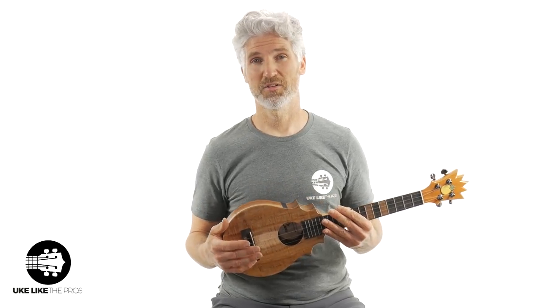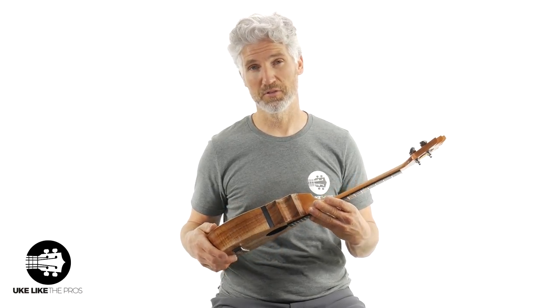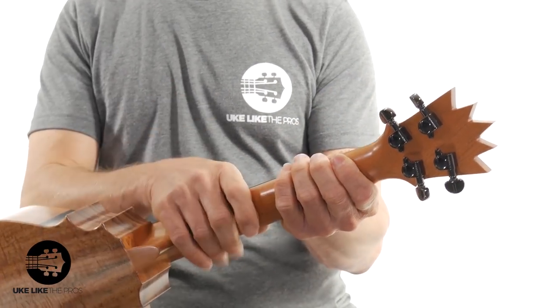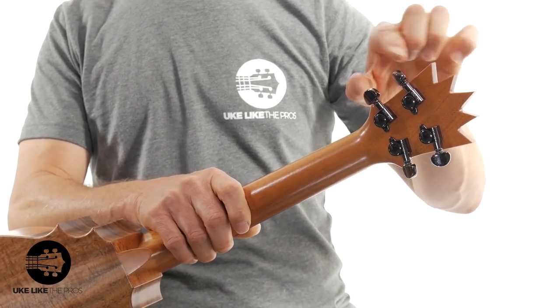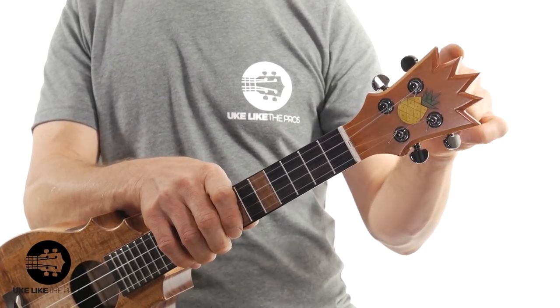They're just going to be instruments to have — play them, you don't need to just store them. But they're definitely going to be instruments to hold onto. The neck is a mahogany neck. You have gear tuners, but these are a special color — I don't know, Pops must get these specially — very cool color.